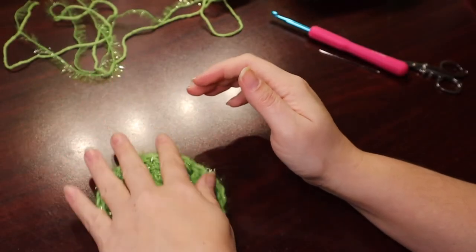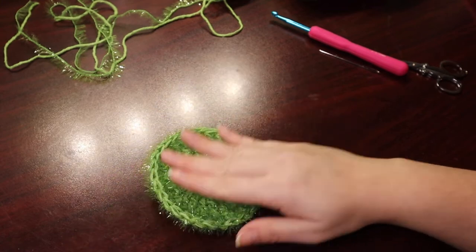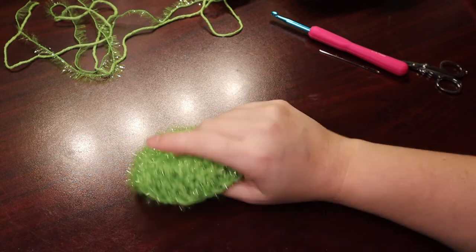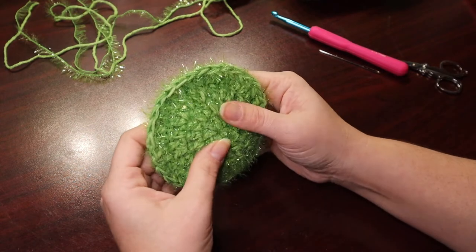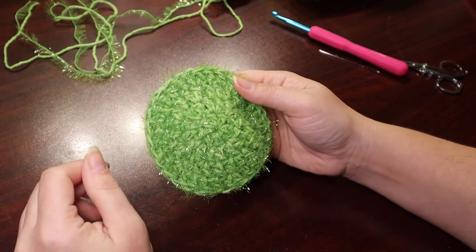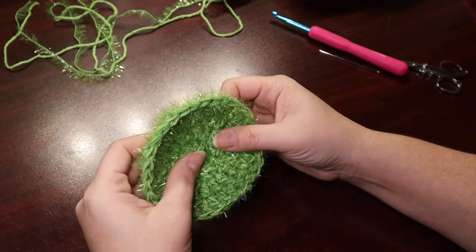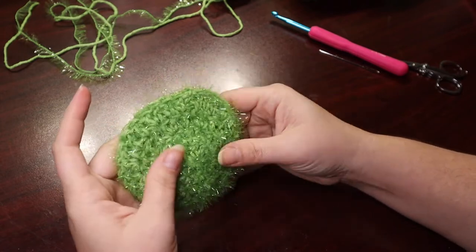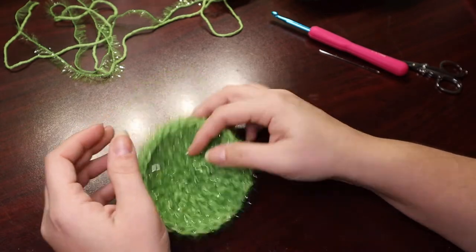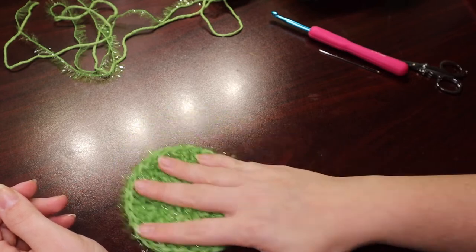So due to my tension being so tight at the beginning, it's a little bowl shaped, but that means it'll form to your hand better when you're scrubbing, I guess. So I did kind of flub it a little bit there. Tension is always something I've been too tight on, but it's still going to function just fine. That's what we're looking for, and that's what we got.